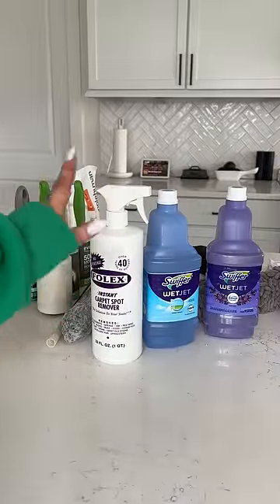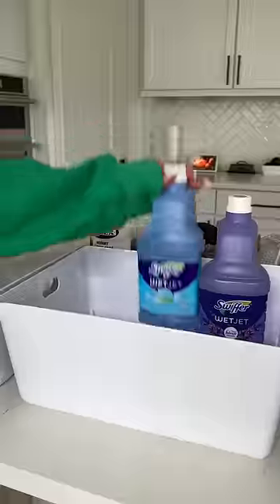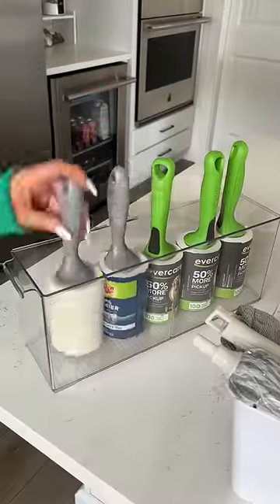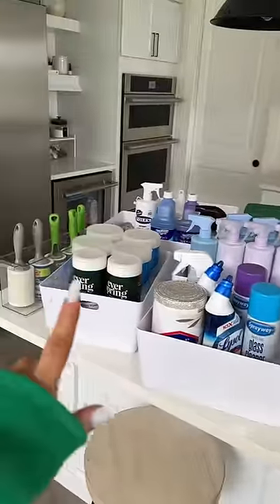Lastly, we're going to do floor cleaners and dusters. Everything is organized. Let's go put it in the cabinet.